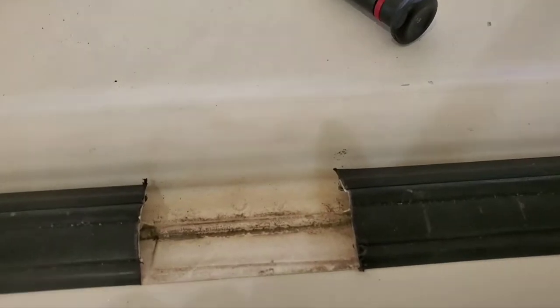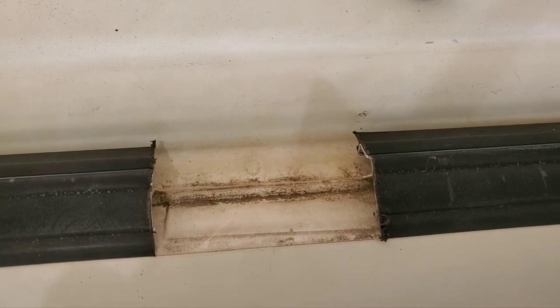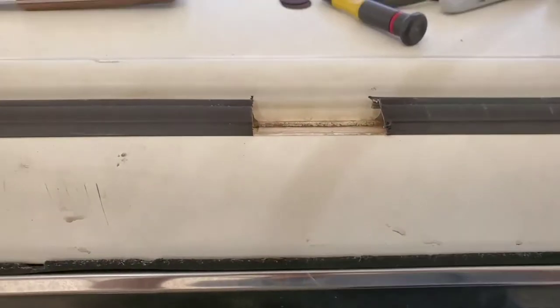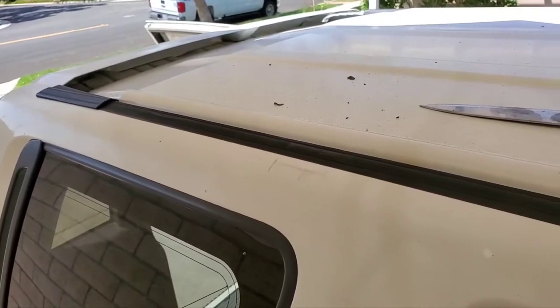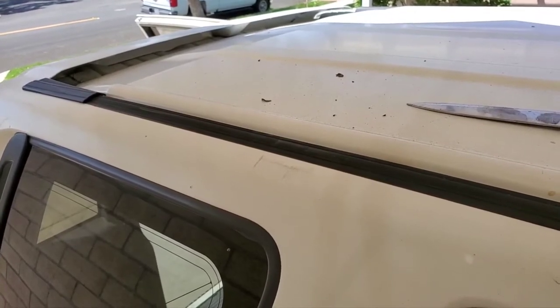As I expected, the second one went much smoother. You can see the little seal there — I haven't punched the holes through yet, but this one's a little bit cleaner. Looking better. I'm gonna get on to the third one now. I'll post the exact locations and measurements in this video, probably towards the end.